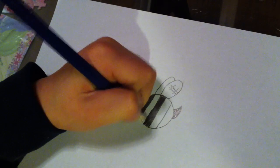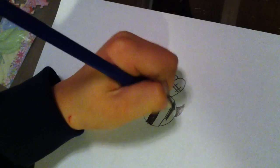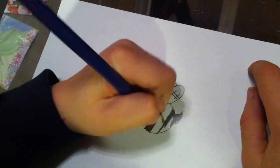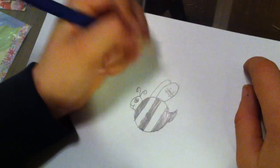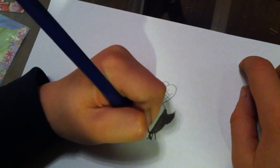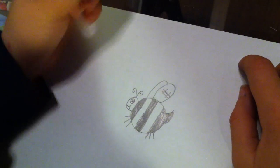Okay, we're almost done. We're almost finished. All right, now we're on to the last bit. Just little legs. And there we go.